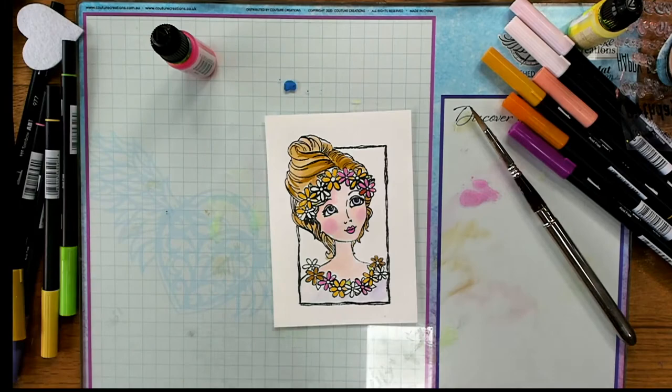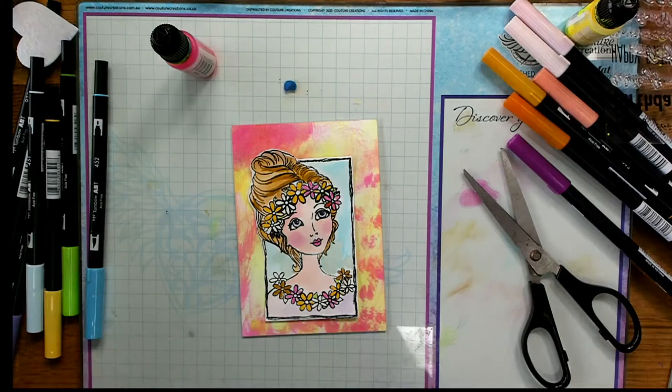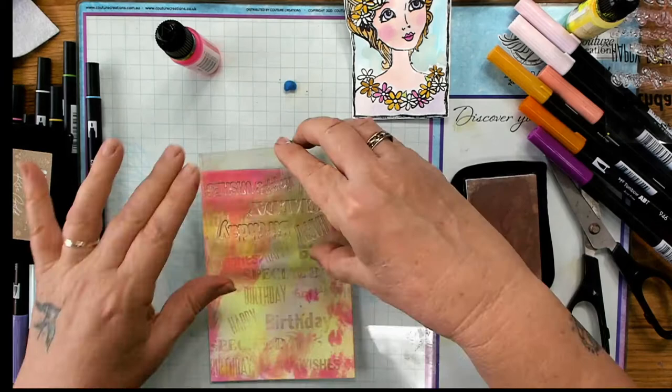This time I'm going to stamp the background with my rose gold, using those sentiment stamps again that I used on the last card — just the rose gold this time. Sometimes it helps to put a little bit of that blending solution on, and you can see it stamps really well then. We're just getting a nice rose gold stamp — it's got a little bit of glitter in it so it looks really effective and stamps beautifully. Now I'm just going to layer her and we have a finished card.